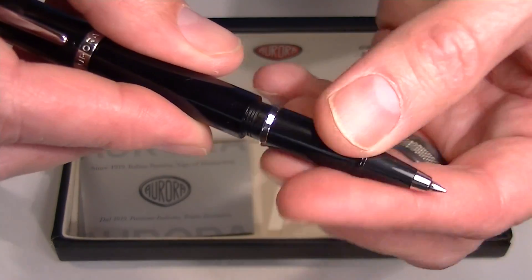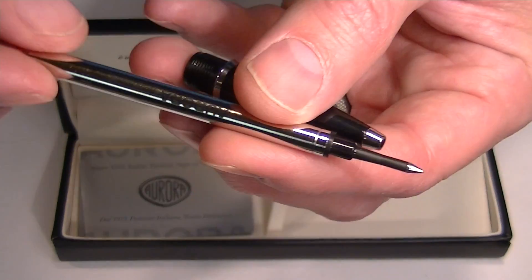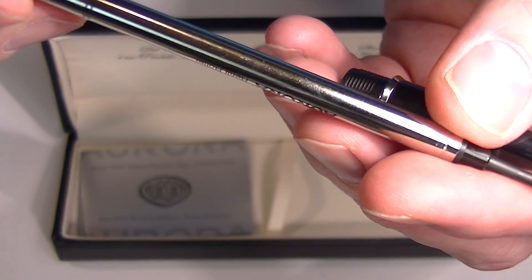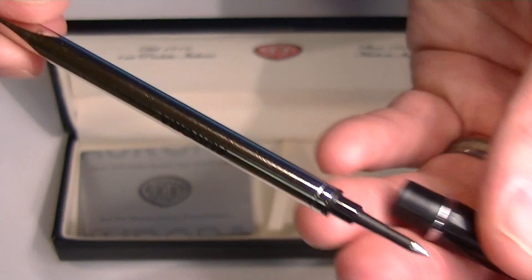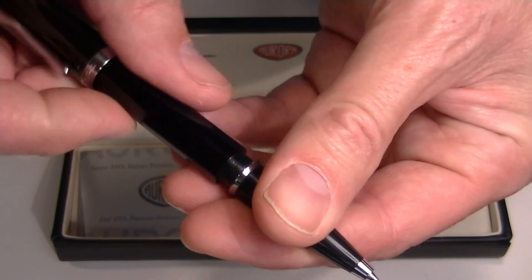To change the ink on the pen, you simply unscrew the grip section from the barrel and the rollerball refill comes out. This is the Aurora 310, a medium size tip, and it is a black ink.